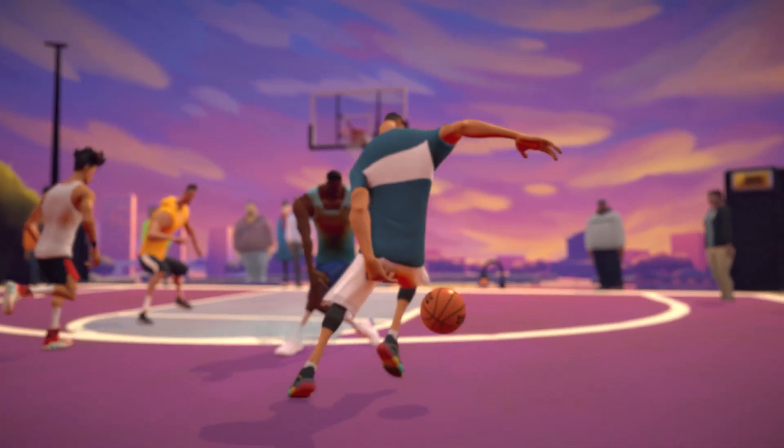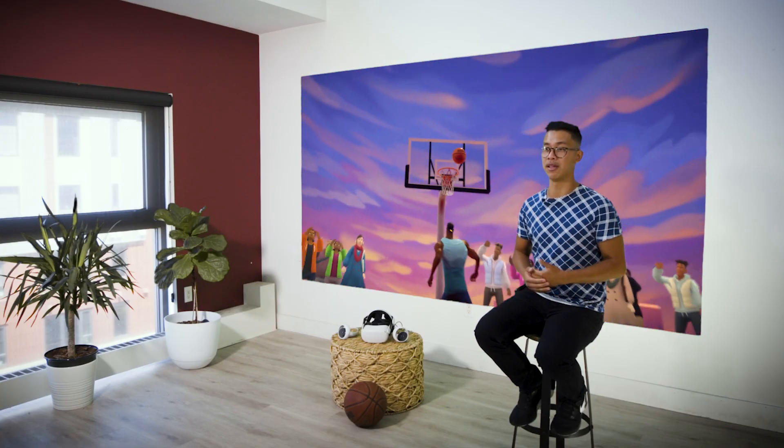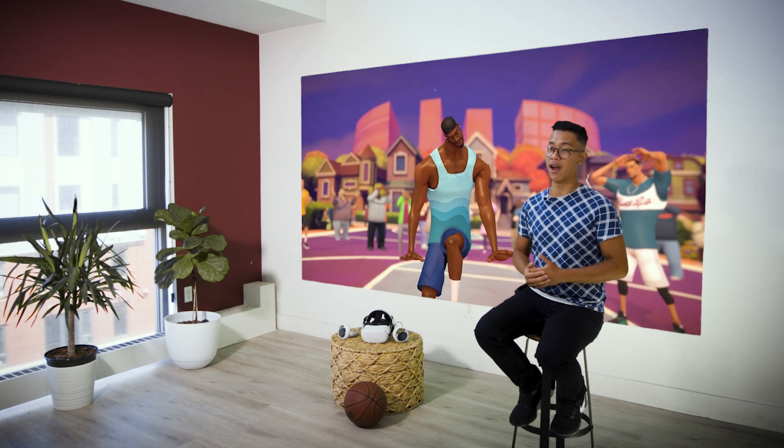This Kickstarter will help us bring Blacktop Hoops to all major platforms including mobile, console, and PC, so while you're in VR you can play with any of your friends no matter what device you're on. With your help we plan to bring even more of the world's best streetball players and dunkers to Blacktop Hoops. You'll be able to play against legends such as King Handles and Jordan Kilgannon. Here's who's coming next.